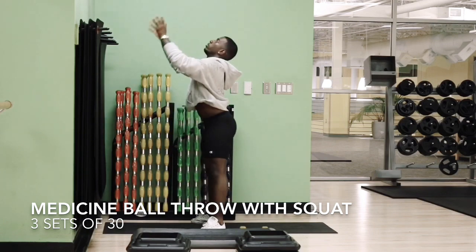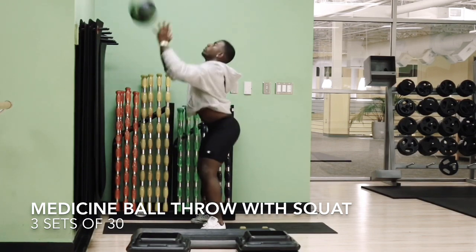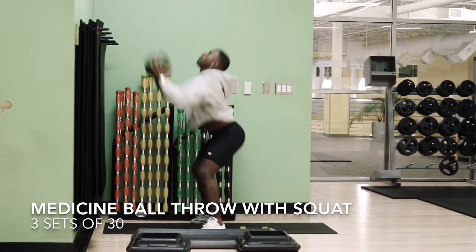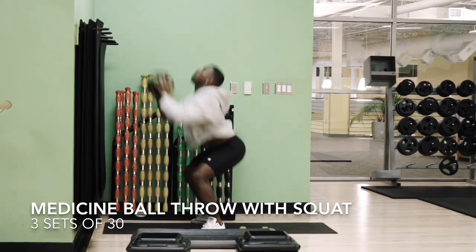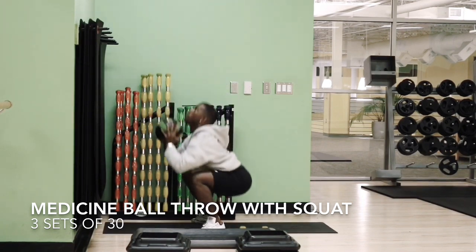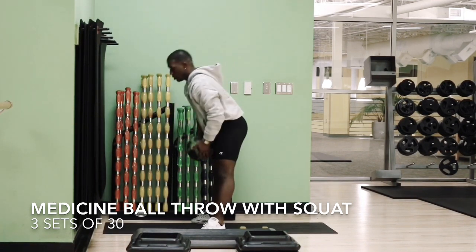And we're going to finish off with our medicine ball and a good old wall. We're going to throw our medicine ball up about 10 to 15 feet and finish it off with a good old squat, dipping as low as possible to keep those glutes engaged. And that is all.